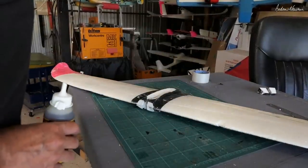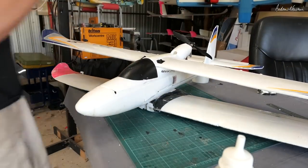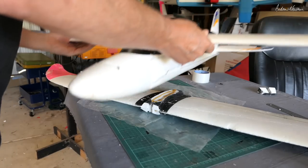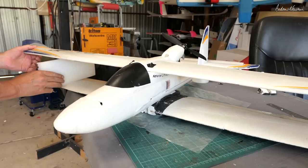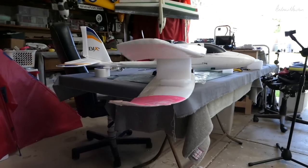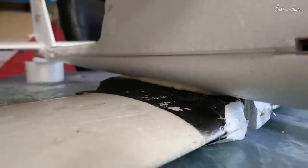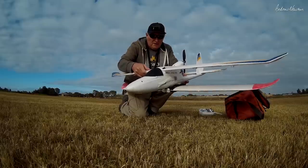The Bixler Biplane. Is it mad? Let's give it a go. Gorilla Glue foaming up nicely and filling the gaps.